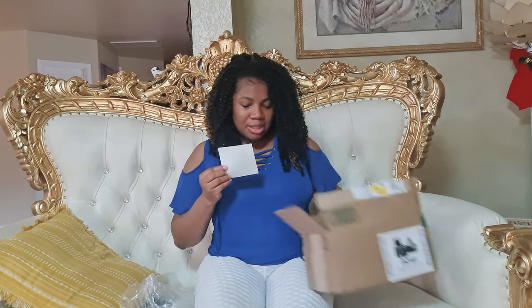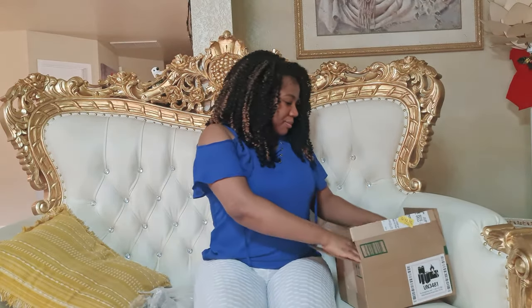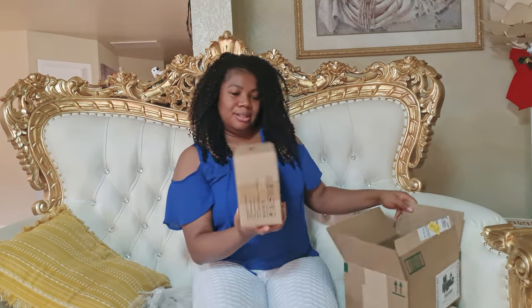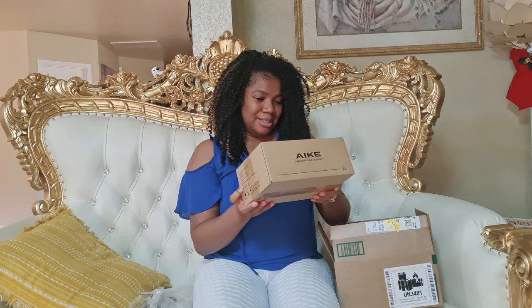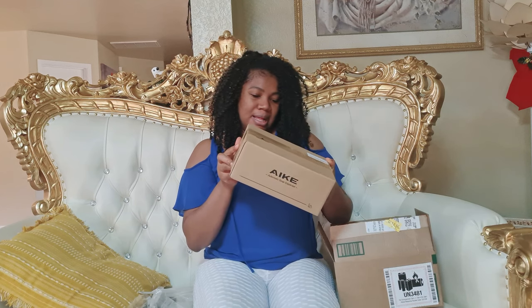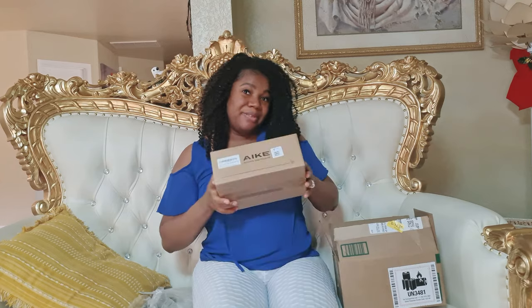I think the name of this company is AIKE — A-I-K-E — and it's a touchless rechargeable liquid automatic soap dispenser for kitchen dish soap. I already have one in the kitchen so I think I'll just use it in the bathroom. I'll put the company's name in the description. AIKE automatic dispenser — I like that it's very, very nicely packaged.